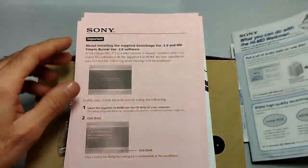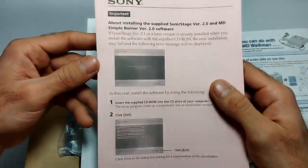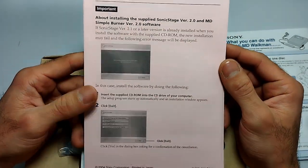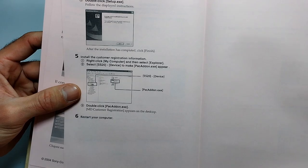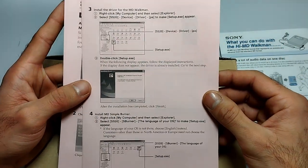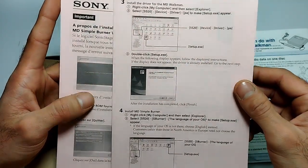These are another five copies of instructions about installing the supplied SonicStage software. Sadly I do not have the CD included with this player, but it's just basic instructions on how to install it on Windows 98 or Windows XP by the looks of it.